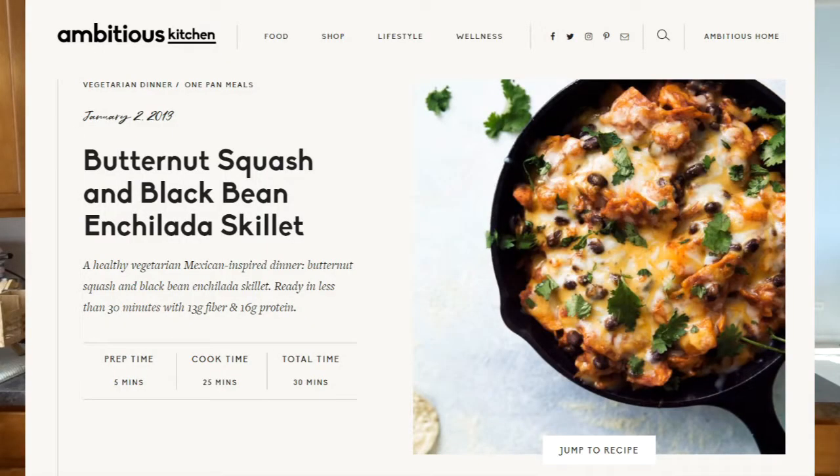Do you love this recipe? Yes. Awesome, because I love it, and I just kind of assume that if I love it, you love it. So this is a butternut squash and black bean enchilada skillet — it's a mouthful. It's from ambitiouskitchen.com, and I like it so much.